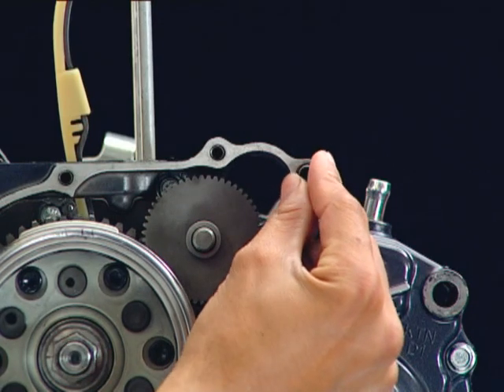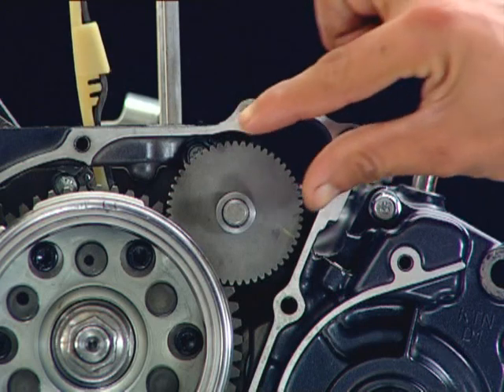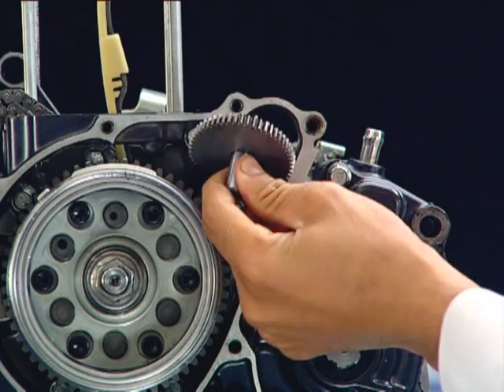Remove the dowel pins. Remove the starter reduction gear collar from the shaft. Then remove the shaft and the starter reduction gear.